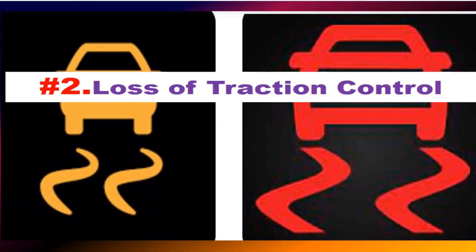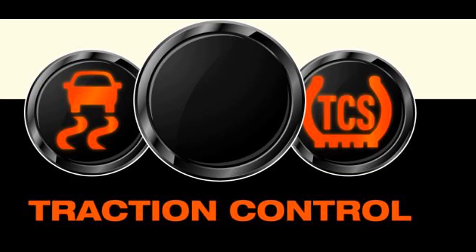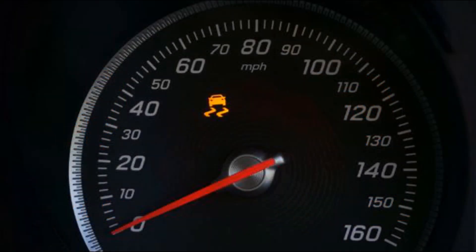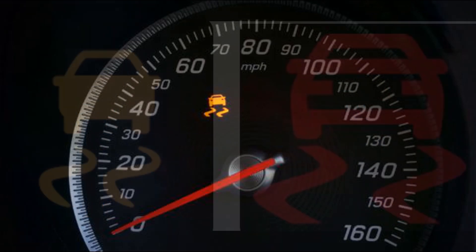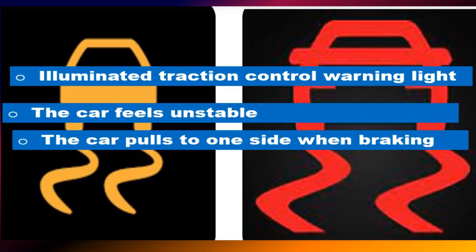Loss of Traction Control: The ABS module is often integrated with the traction control system. If the module fails, the traction control system may also become inoperative. This can result in reduced control and stability of the vehicle, especially in slippery or low-traction conditions.